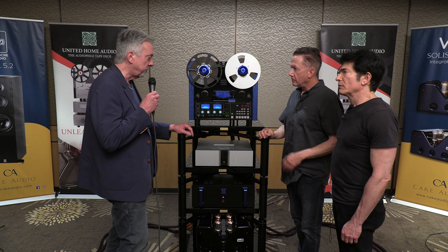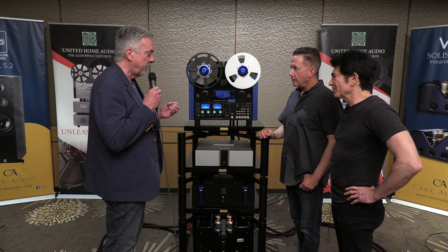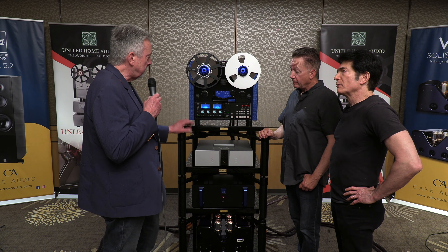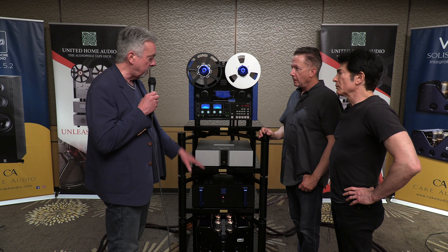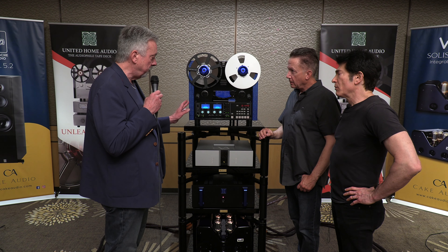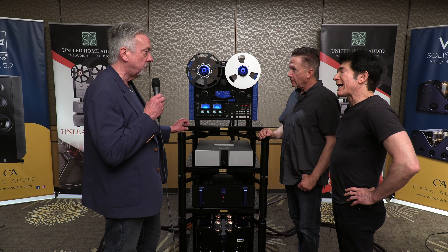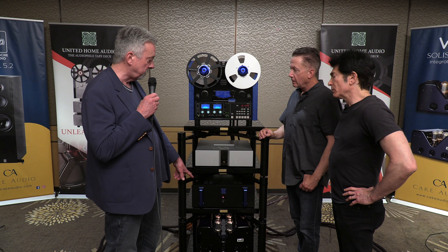Ultimately, when I started making these things 15 years ago, I made it for myself and I'm still doing the same thing. If I think there's a way to make something sound better, I'm definitely going to give it a shot. On this deck, I wanted to get as close as I could for somebody who could only accommodate a two-box system. When you buy the Ultima Apollo, because of the hungry gain stages and the big voltage regs, you have to use the outboard power supply — it comes stock. How much is the Apollo? It's $55,000, which includes the outboard power supply.